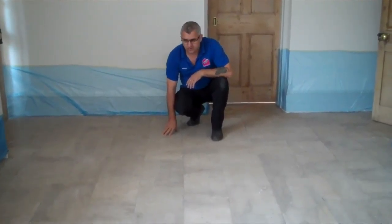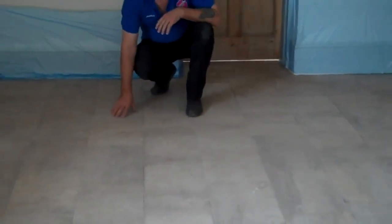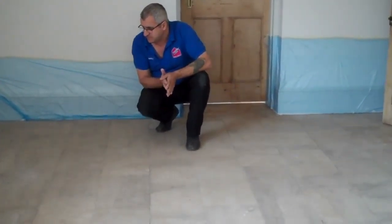We have to restore this long standard kitchen floor — very low, worn floor, as you can see. We're going to clean and restore it, and I'm going to show you the result.